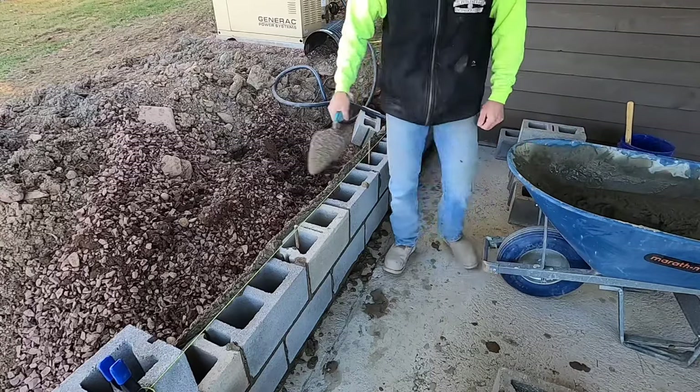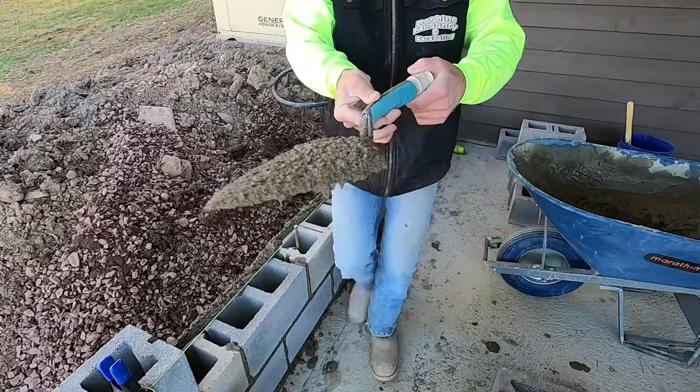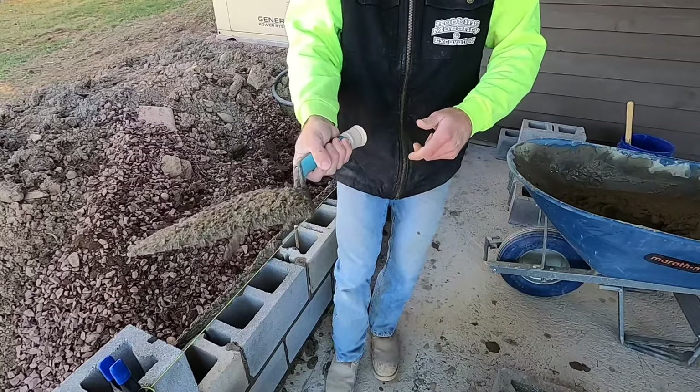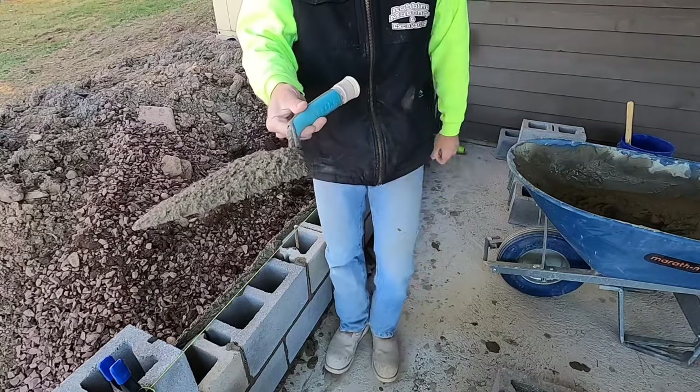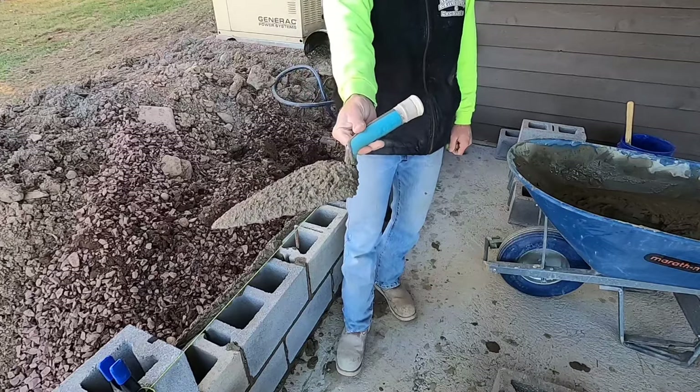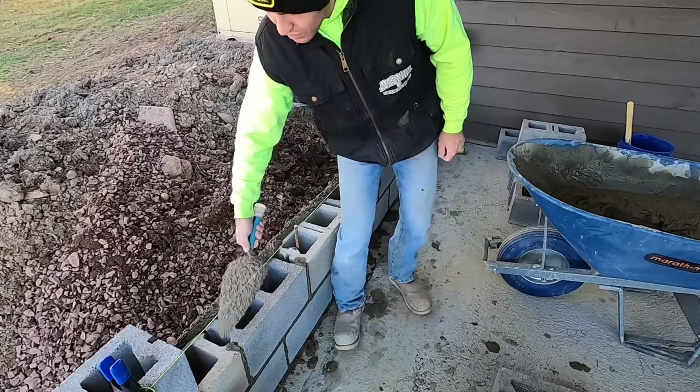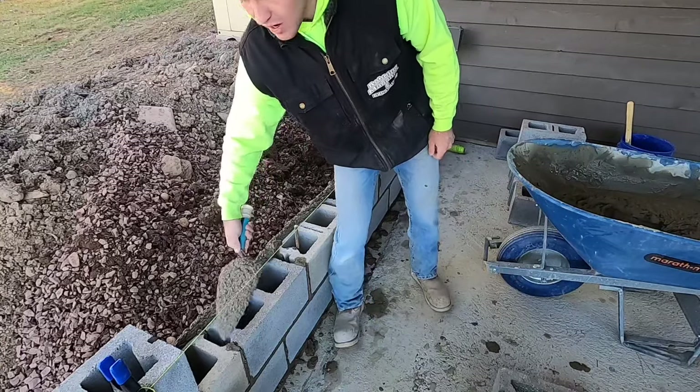The other side is a little different. When you use a trowel, you don't want to be gripping it tight — it's all in your fingers. When I do this part I'm literally holding it with just two fingers and my thumb. You come here and do the same thing.